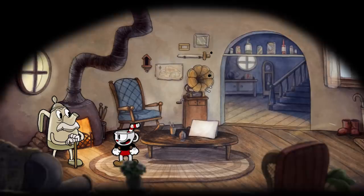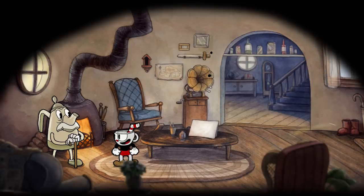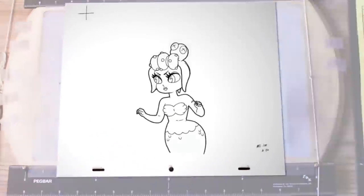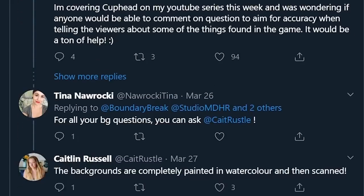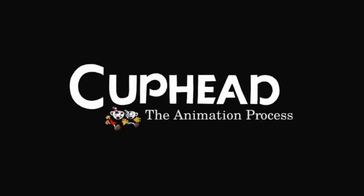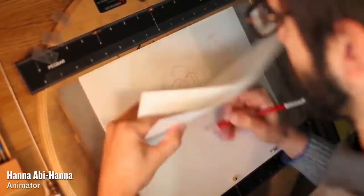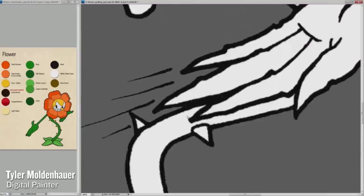One of the questions I had was whether these backgrounds were done completely physically or if there was some digital touch-up. The person responsible for all these backgrounds, Caitlin Russell, responded herself by saying the backgrounds are completely painted in watercolor and then scanned. So some of these brushstrokes that you see here outside the boundaries are real watercolor brushstrokes. The frame-by-frame animation starts off with real-life sketches, but then afterwards it's scanned into the computer and the coloring is done digitally on Photoshop.